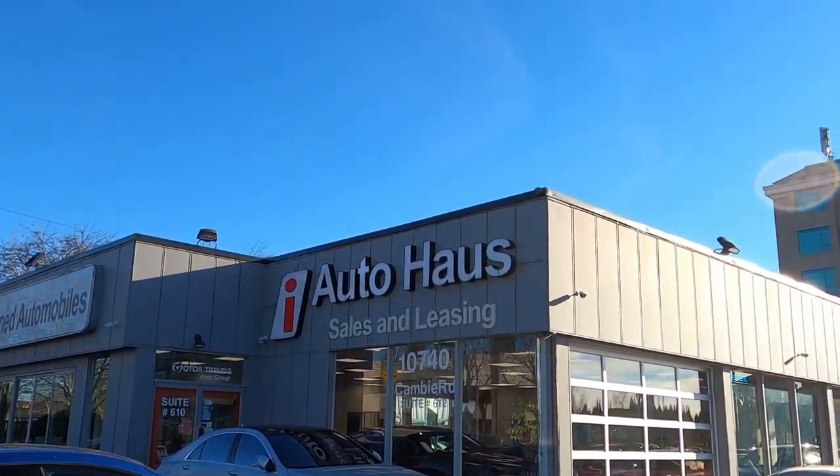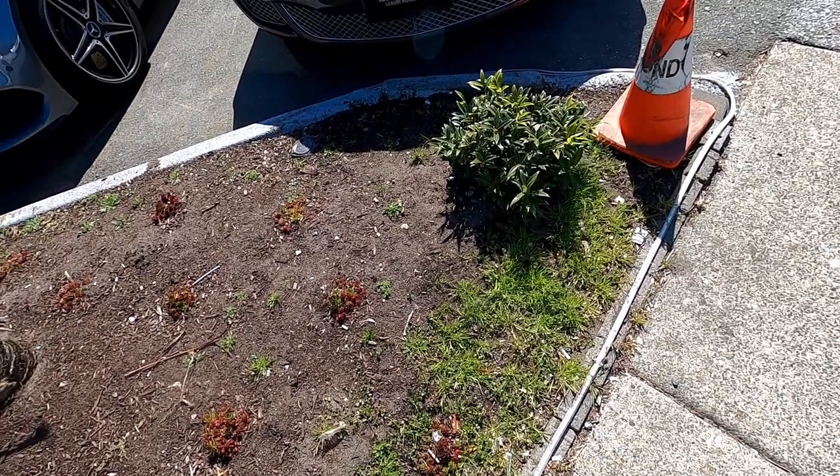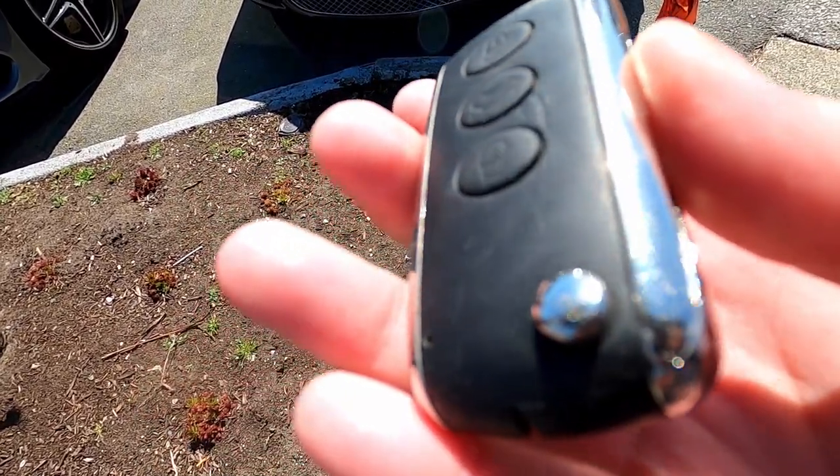Thank you to Iowa House for allowing me to review some cars today. Ladies and gentlemen, today we have the keys to a Bentley GT. Let's check this out.